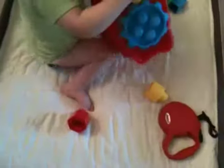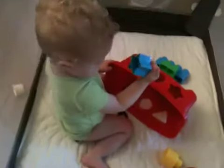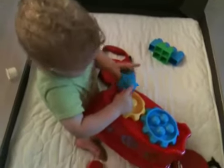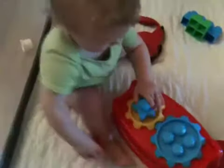Take the star shape and put it on there, there you go. Right back in the middle sweetie, right back here right in the middle, and then press down, push push push, down there you go.